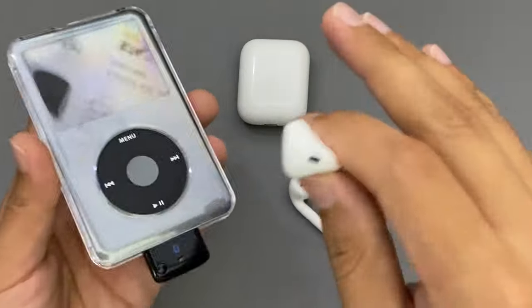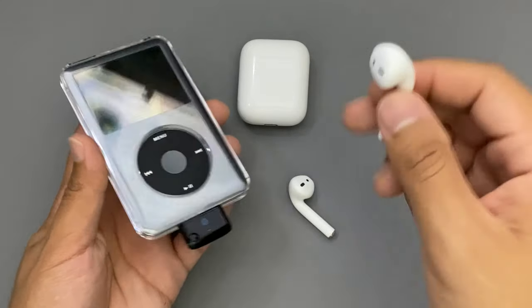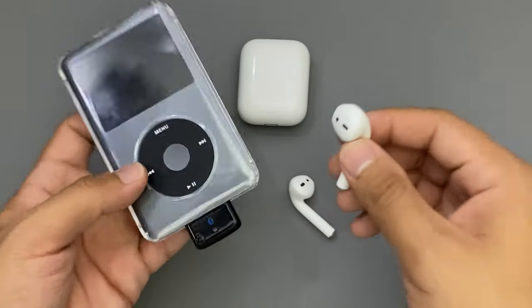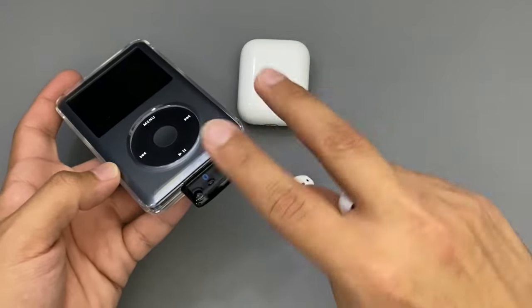This is probably the best possible way to connect your AirPods, first and second generation, to your iPod Classic that does not have Bluetooth at all. So guys, if you liked this video, make sure to like and subscribe. I'll catch you guys on the next video. Peace out.